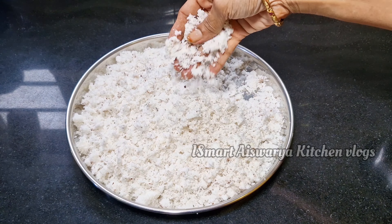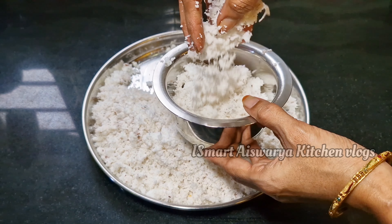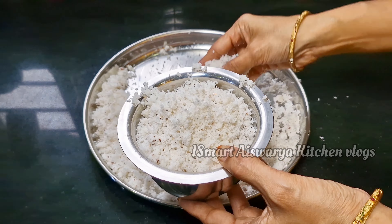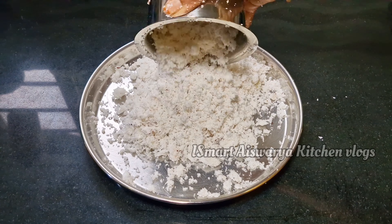This is a plate. You can put it in the mouth.